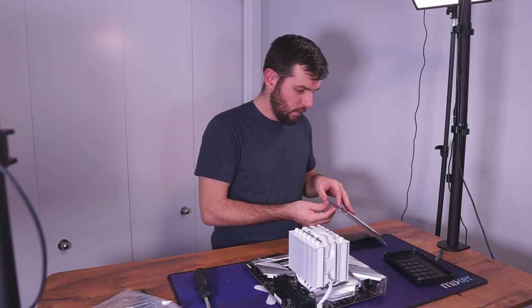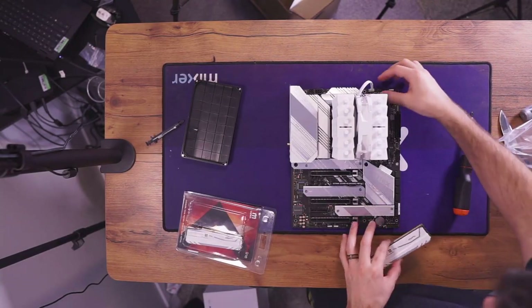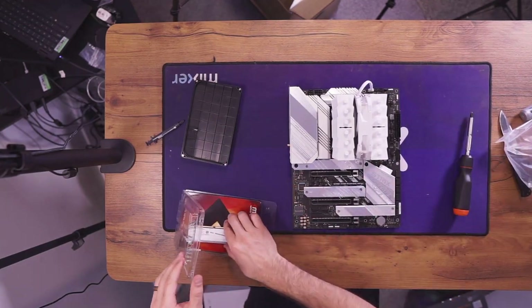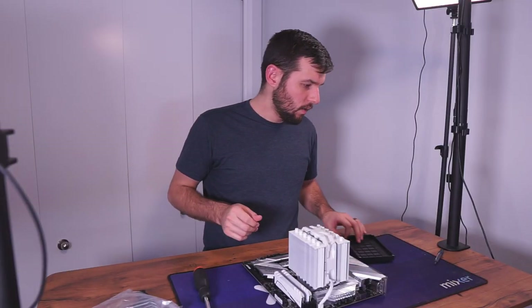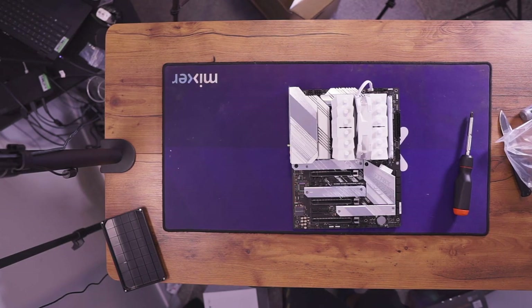This is 32 gigabytes of RAM, which is kind of a lot for a mid-tier older gaming rig, but it's what we had. All right, this is all ready to go — we are ready to get our case out and start putting stuff in it.